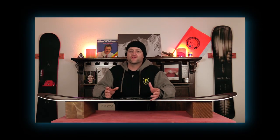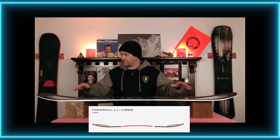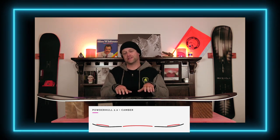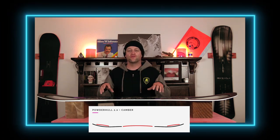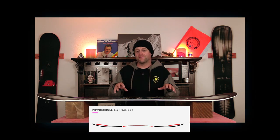This board features traditional camber with YES's Powder Hull 2.0. So it's traditional camber from contact point to contact point, and that's going to give you the load and pop that you need, as well as the drive of the board.